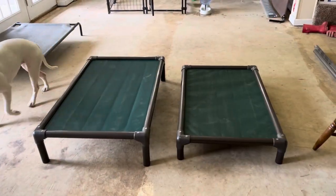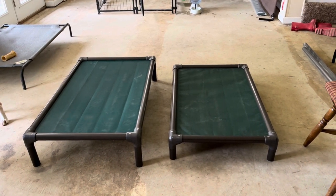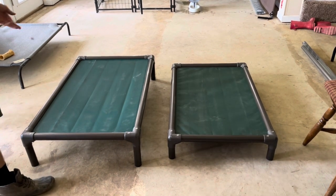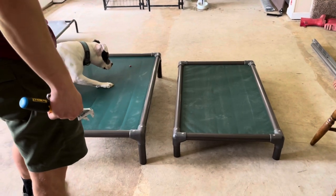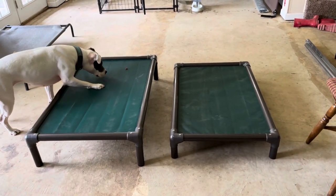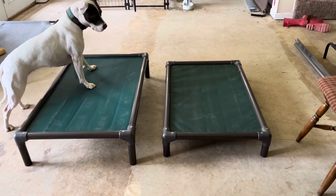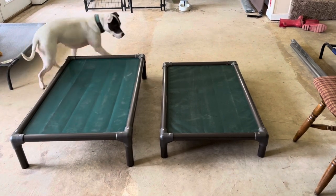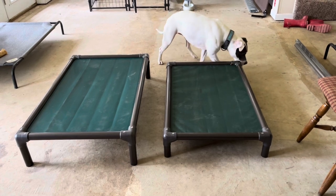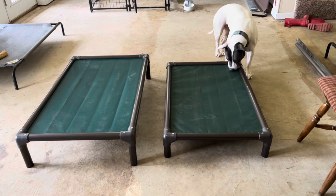Here's a side-by-side of the large and extra large — obviously the extra large is to my left and the large is on your right. The main difference is really just the height of the extra large. They go together the same exact way and perform the same. They have a one-year warranty, and I've had several pretty rough dogs in the kennels — I haven't had a lot of issues yet. A little bit of scratches, but the fabric's not torn, so that's a plus.